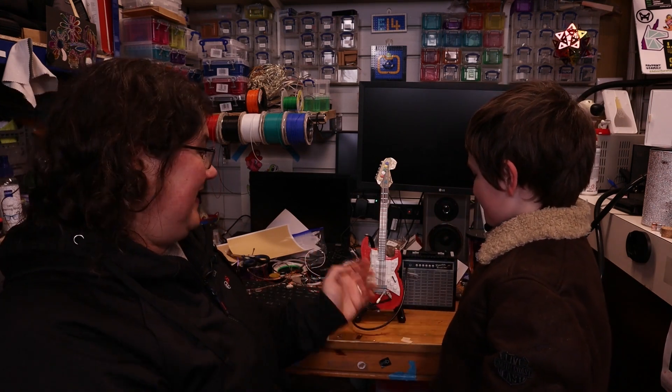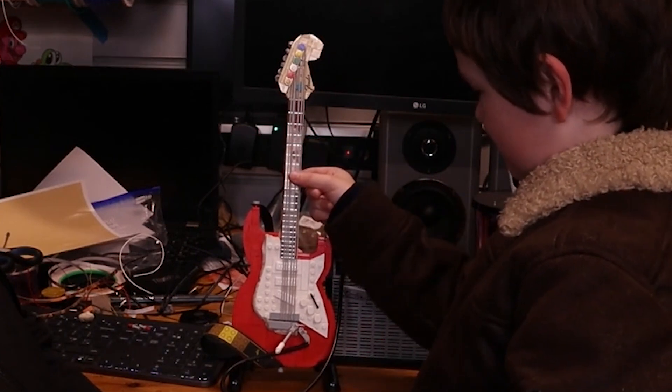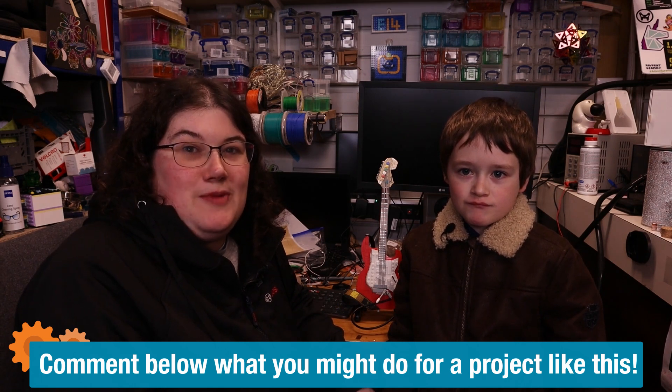John, should we show everyone what we've made? It still looks like the Lego guitar and amplifier. Is it what you thought it would be like when you asked me to help make your Lego guitar actually work? Yes. Do you think everyone else should go out and make one? Yes. So do you think you'll make a Lego guitar like this, or have you got a different Lego build you'd like to make work with electronics added? Let me know in the comments below — that's all for now, see you next time. Bye.